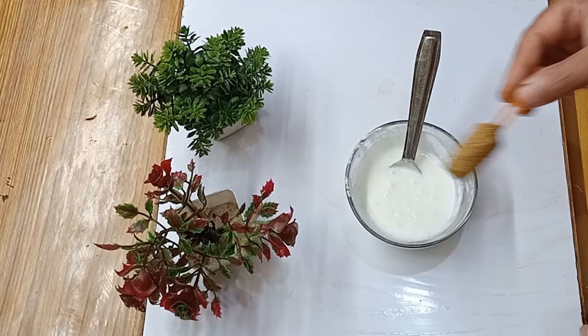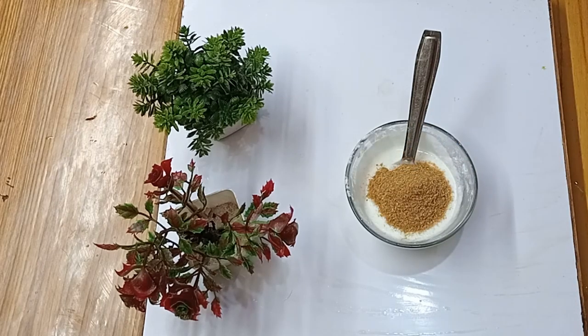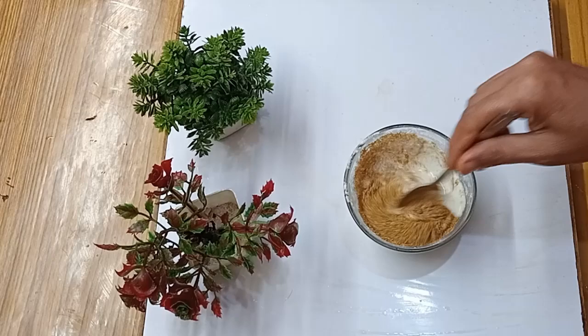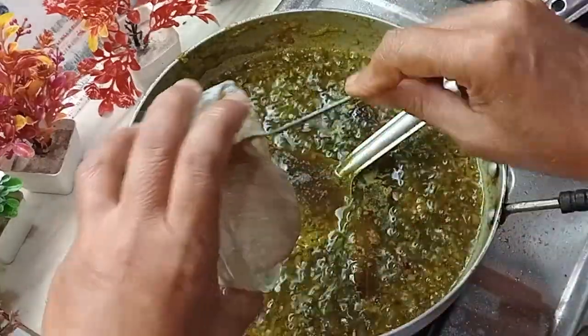I will add 2 spoons of dhaniya powder. I will mix it. We will not break the gravy.